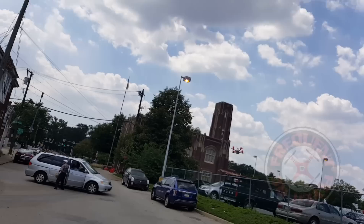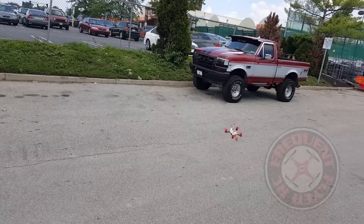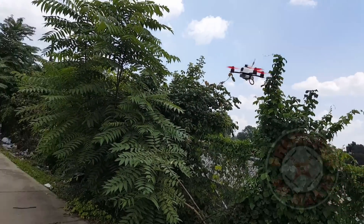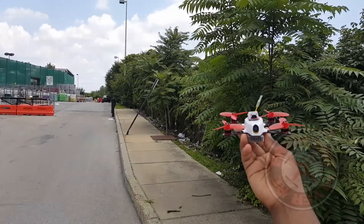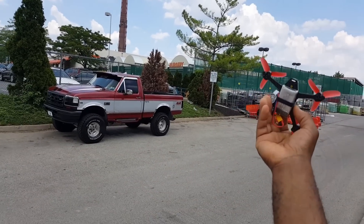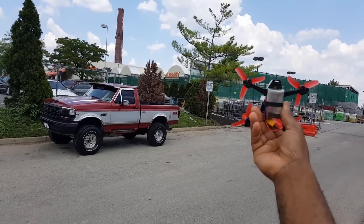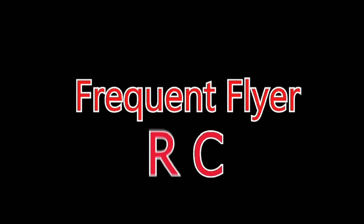Really awesome battery here. I think we might be near the end of battery, so let me bring it in. So that's it — a quick demonstration of the King Kong 110 GT with this 700mAh 2S battery from the MJX X600 hexacopter. An awesome alternative battery option. Thanks for watching.